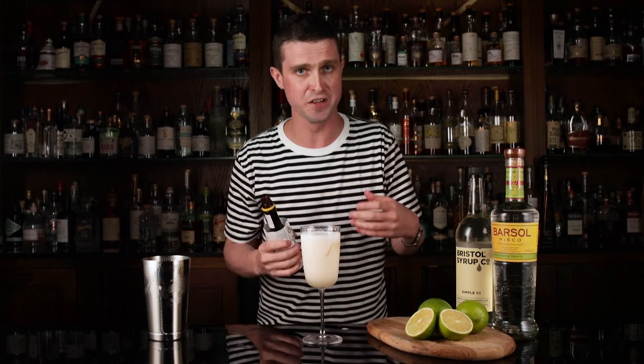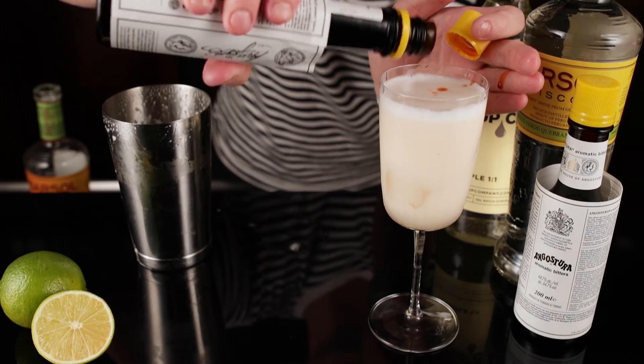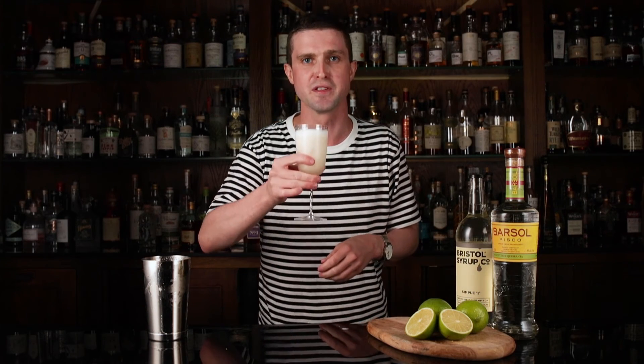With sours you always want to garnish with something — either a piece of citrus or in this case a little dash of bitters, just so you get a nice aroma when you first take a sip. There you have it, Pisco Sour. Cheers!